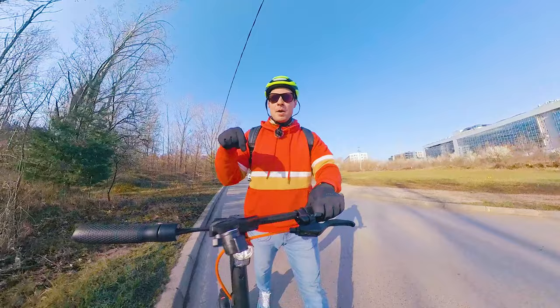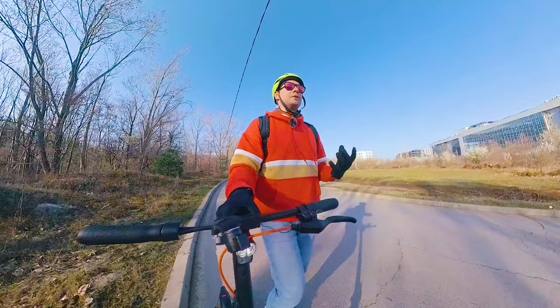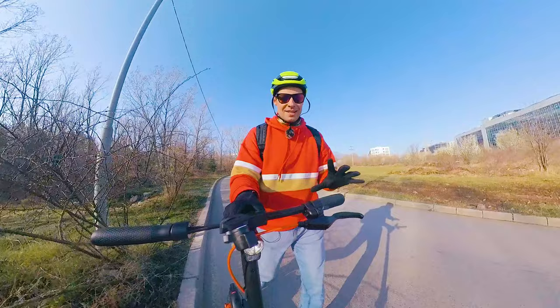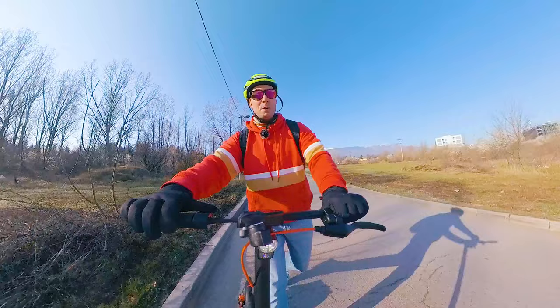The InMotion Climber could be one of those really effective, fantastic 2023 solutions. It has a dual motor setup, weighs only four kilograms more than the Mi Scooter 4 Pro, and promises greater range at almost the same price. Our task is to figure out whether it's really good enough, and there's a bunch of testing we're going to perform.